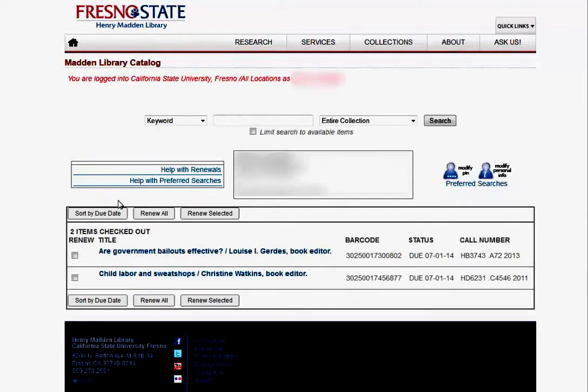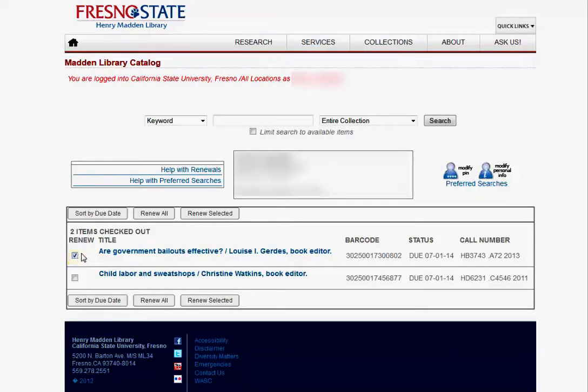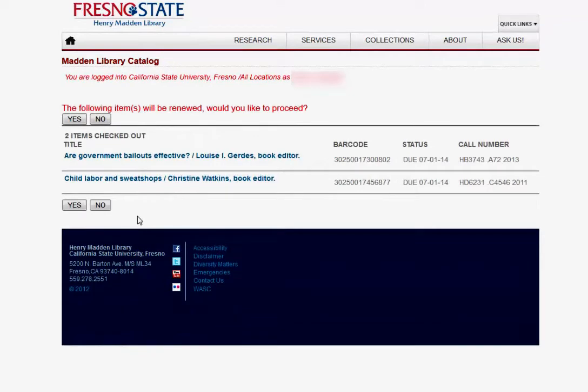You will see a list of all library materials that you have checked out. Select the ones you want to renew, or you can renew them all. It's going to ask you: the following items will be renewed — would you like to proceed? Click Yes.